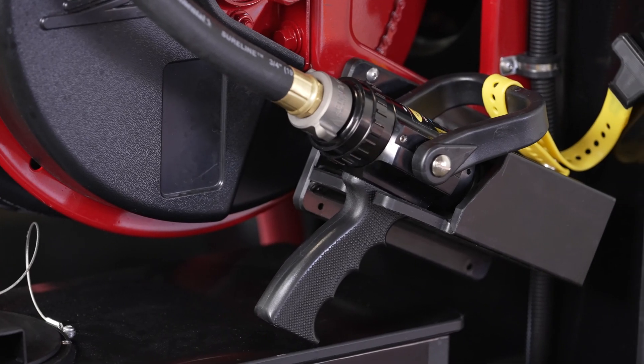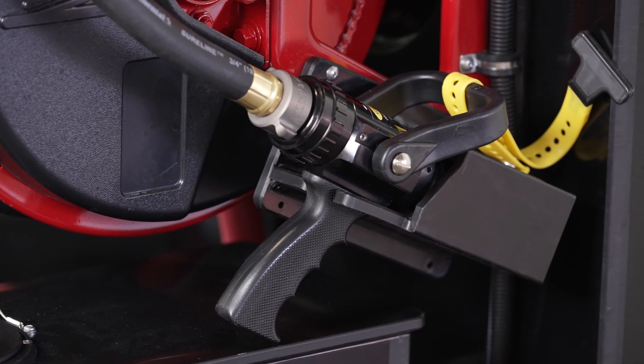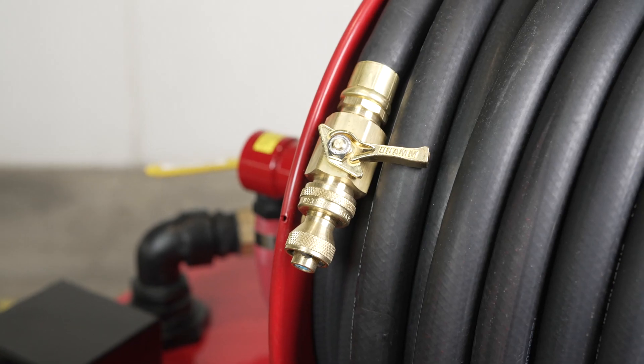Then we have the Viper nozzle shown here with a pistol grip and bail shut off. You can also choose from a variety of nozzles that we have available.